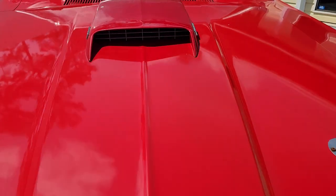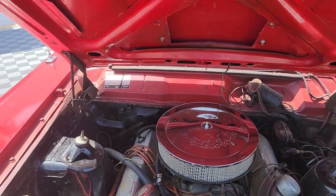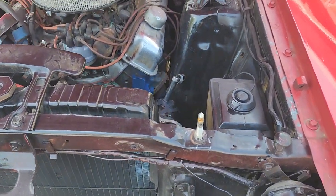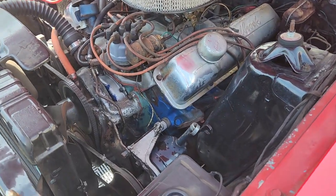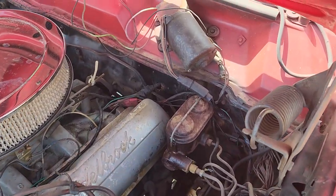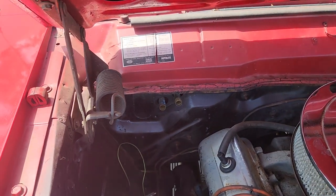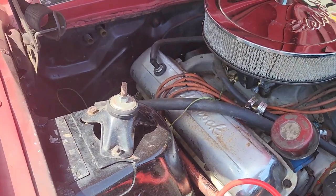Let's take a look under the hood — there's the power plant. We did not try to put lipstick on her to make her appear better than she is. I'm going to consider this a running and driving project. Can you drive it down the road? Absolutely. Does it start every time? So far. Is it amazingly solid? Absolutely. Does it need attention? Yes, she does.